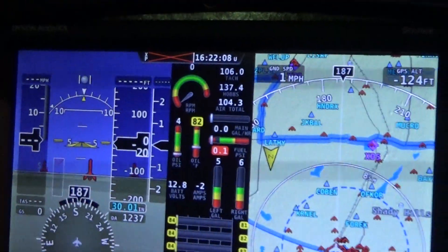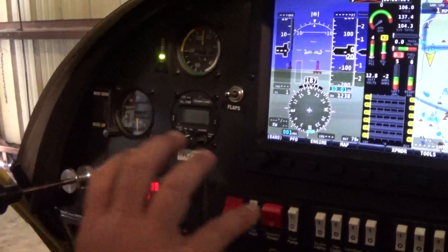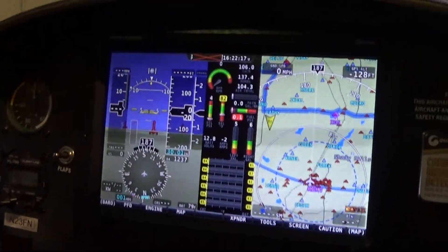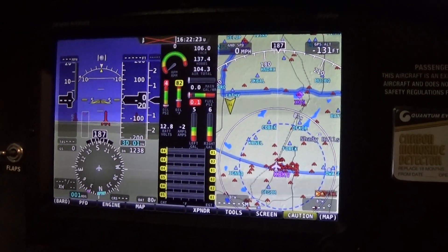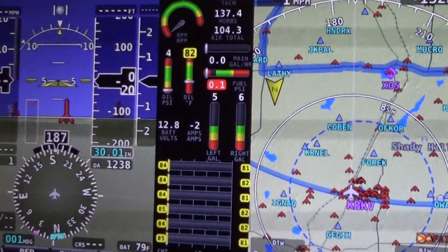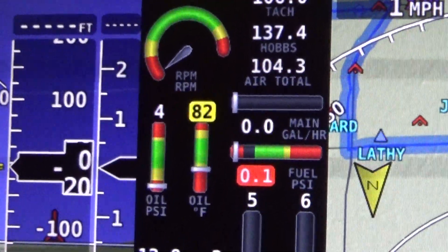Because I learned using the steam gauges, I purposely wanted to force myself to use the digital panel here — the glass panel. It works great. We've had this plane up to 7,500 feet. I can't say anything better about the setup.